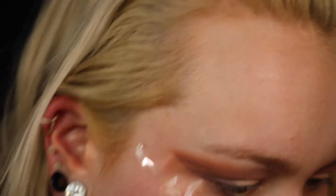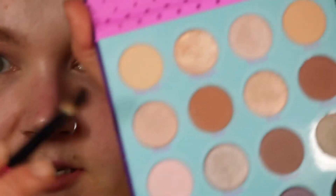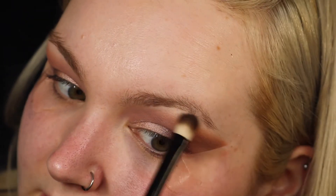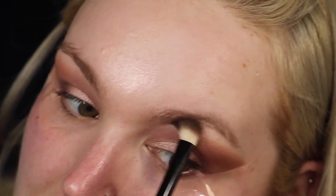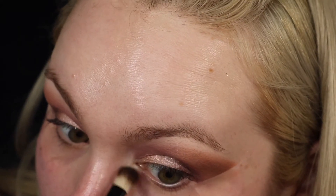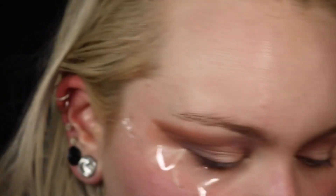For under the brow bone I'm going to go in with the colour Centre Stage and just place that under there. I'm also going to place it in my inner corner just to brighten that area up some.